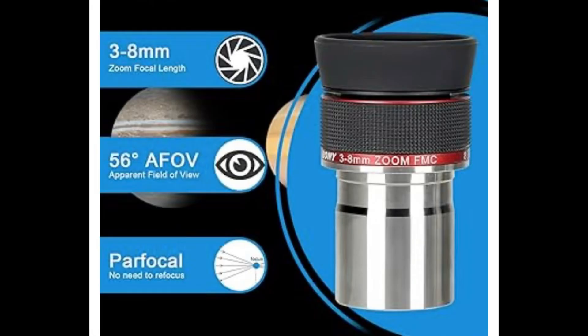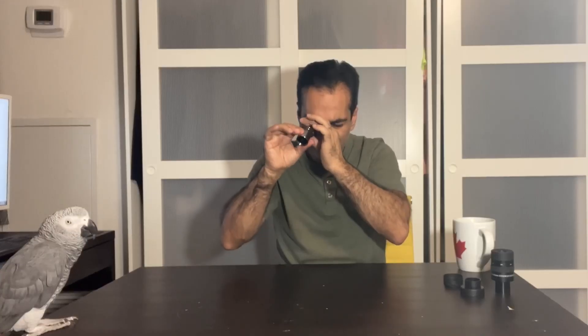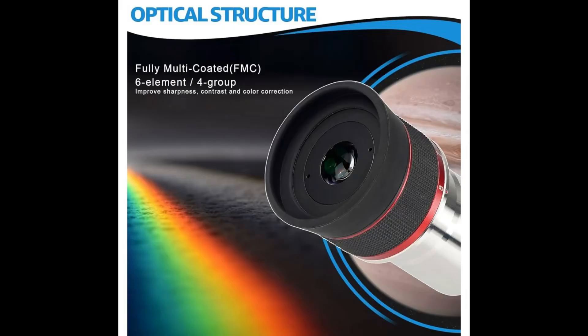This eyepiece has a little bit of weight to it, which normally means good quality. I believe it's a 56-degree field of view, and I believe it says that for all of the focal lengths. I don't know 100% if that's true, but it seems to be about there. The eye relief and field of view seem comfortable. It's a six-element design in a few different groups. It has a foldable eye cup and it's threaded for filters.